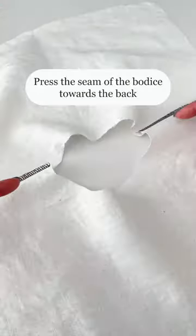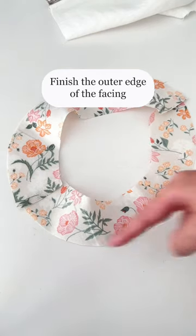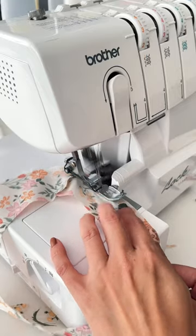Press the shoulder seams towards opposite directions not to make bulky shoulders. Finish the outer edge of the facing.